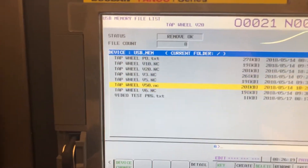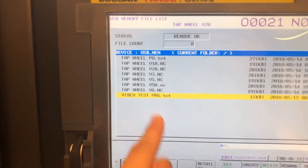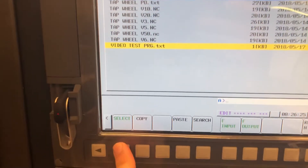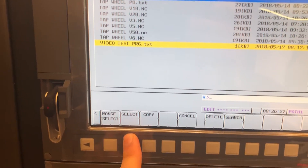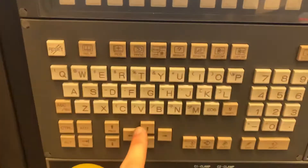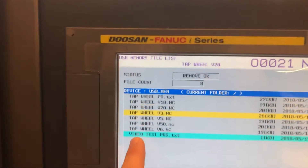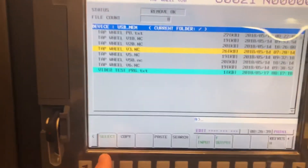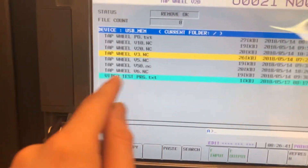We're going to scroll down to the video test program right there, hit the plus on the far right, hit Select, then hit Select again, and then hit Copy. Now if I scroll up with the arrow keys, you can see that the video test program is highlighted in blue. If you don't hit Select twice and then Copy, it won't be blue — so make sure it's blue.